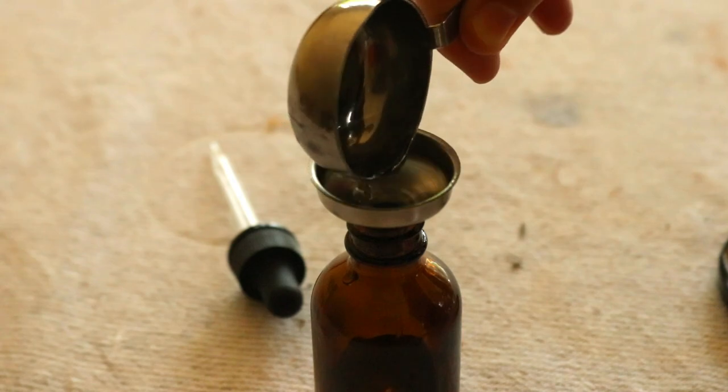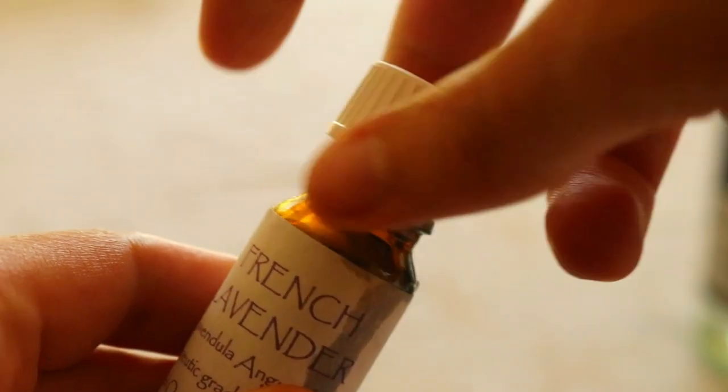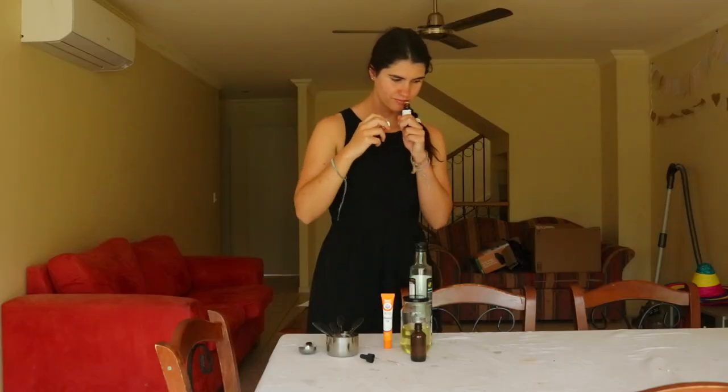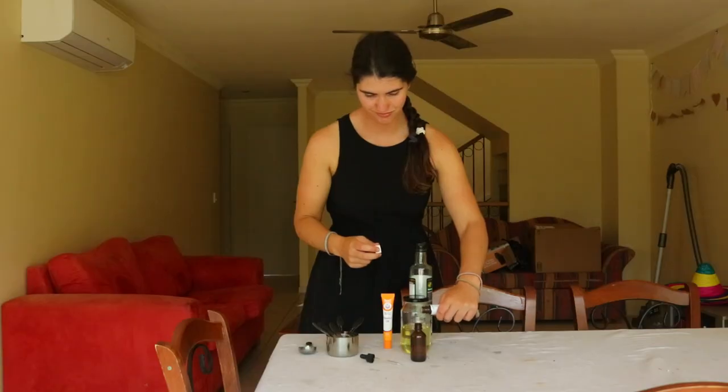To make this natural lash growth serum, add half a tablespoon of castor oil, one teaspoon of vitamin E oil, half a tablespoon of fractionated coconut oil, and three drops of lavender essential oil.